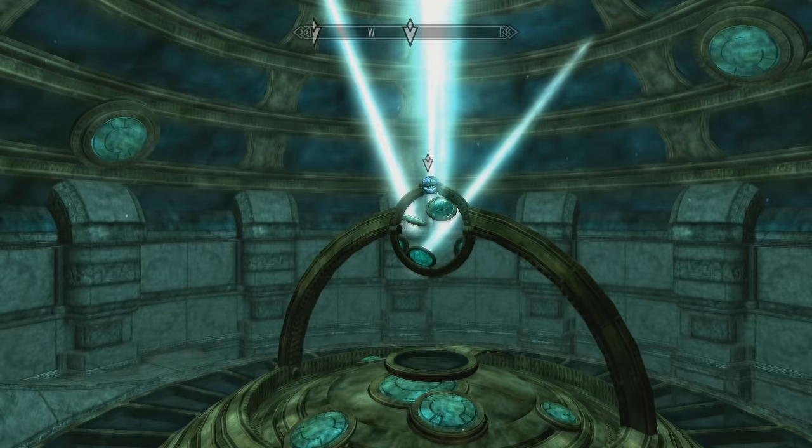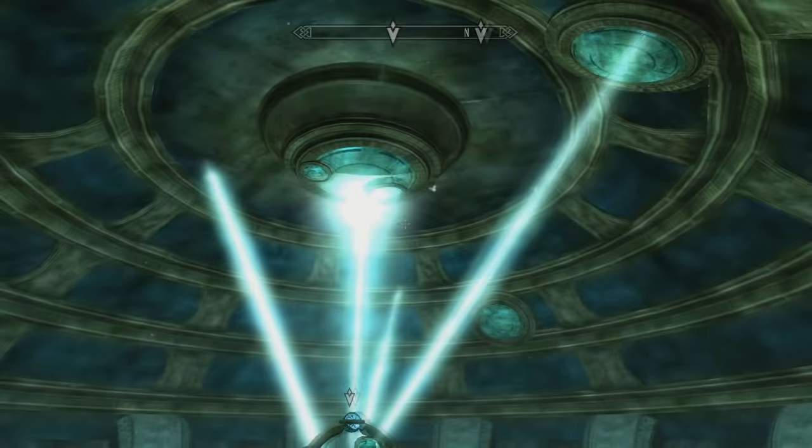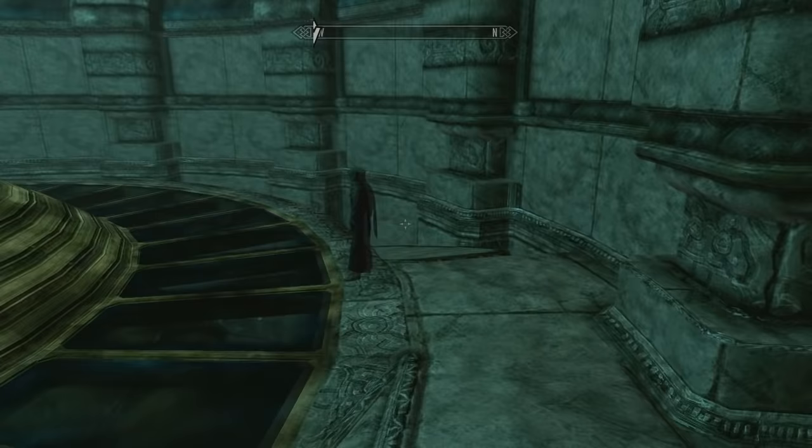This guy down here has tasked you with focusing the lens. At first it's not even very clear what you're supposed to do. You get these three buttons which cause stuff to rotate on the ceiling, and it's like okay, you want to line up the beams of light with the things. But then past that it's like they're not even in places where you can get them to.